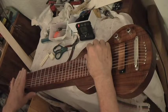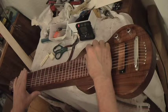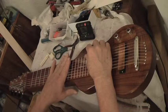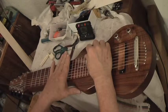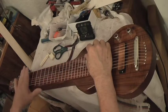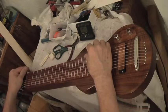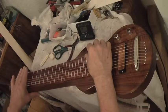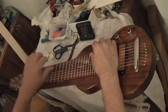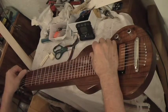Now if you noticed, I haven't stretched the strings like some people do. When you do that, it does bring them to stable quicker, but wherever you end up, you get that for like an hour and then it's over. If you just keep bringing it up with your tuner, it doesn't take that long for the strings to stabilize, but they'll last days, weeks, and years if you don't do the stretching.